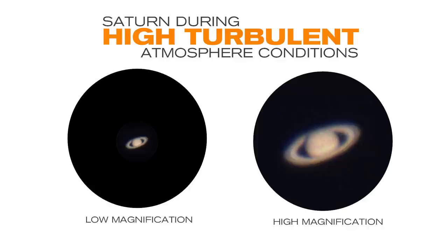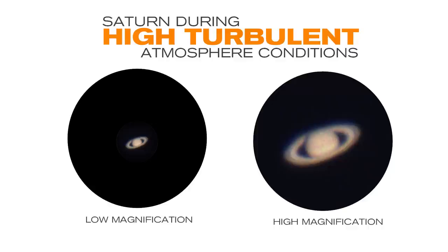Remember, higher magnification does not always mean a better view. Higher magnification also magnifies any turbulence in the air, which might make your image appear fuzzy. Experiment with different eyepiece and Barlow lens combinations to find the best view for your object and current viewing conditions. Thanks for watching and Clear Skies!